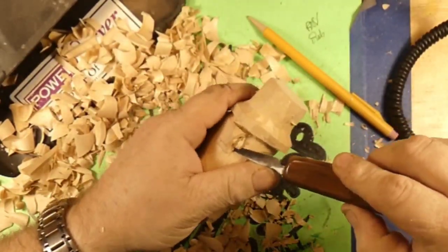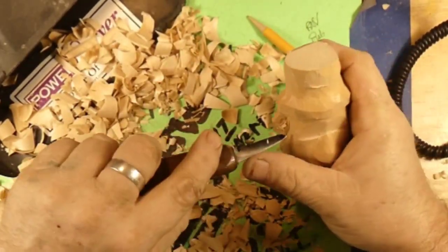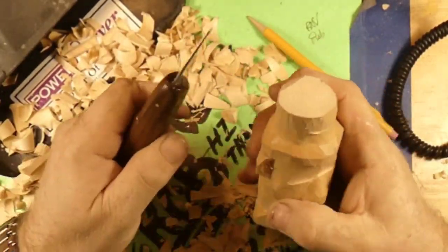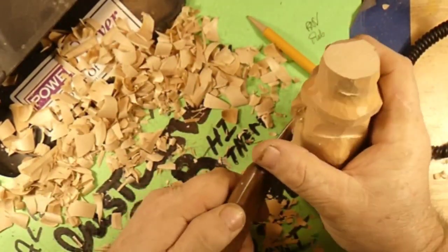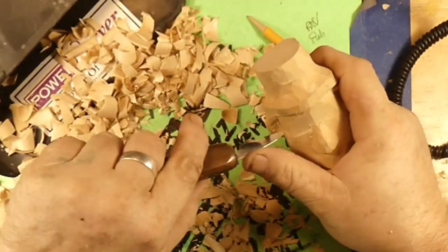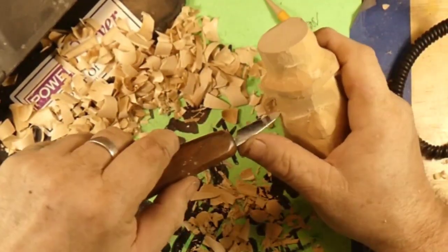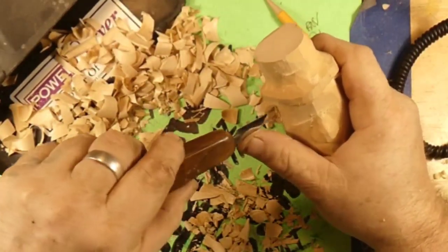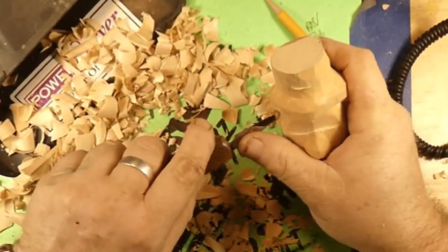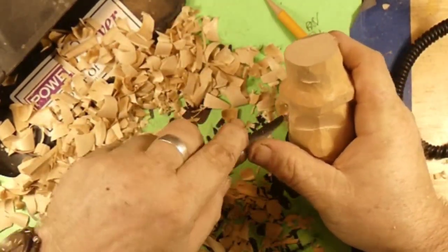To scoop the ear wax out. Get that all cut in there. We're gonna do a little wood burn here in a little bit. Get that chip out of that ear. We're cutting back in on an angle to scoop this ear out — alongside the head there. Get that doo-wop out of his ear.